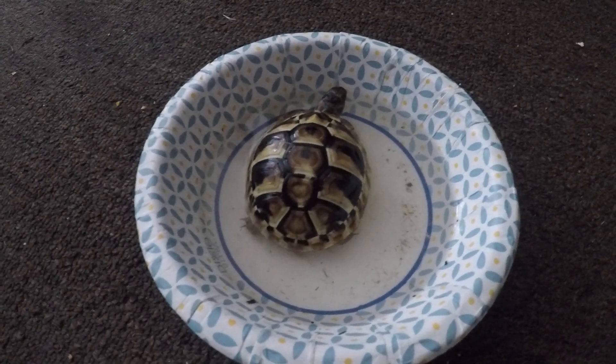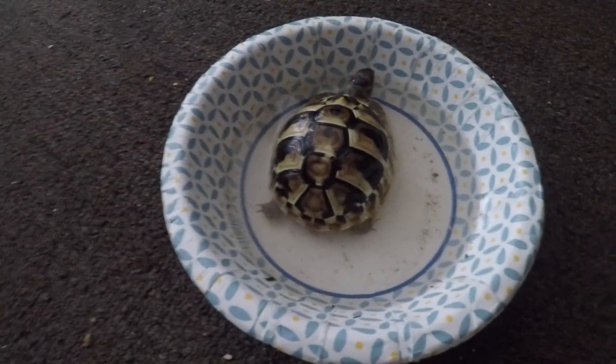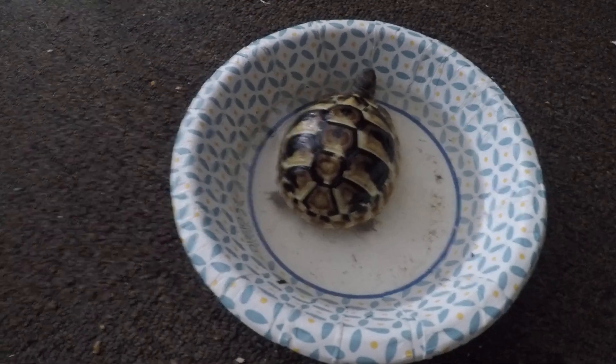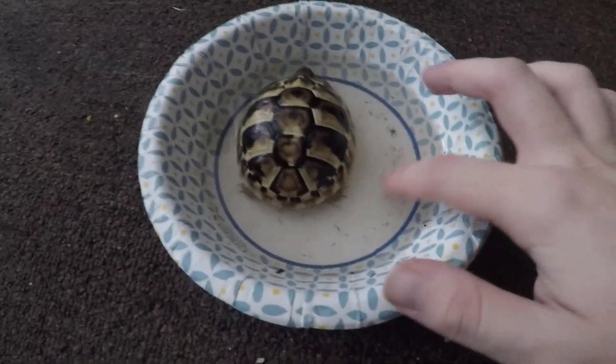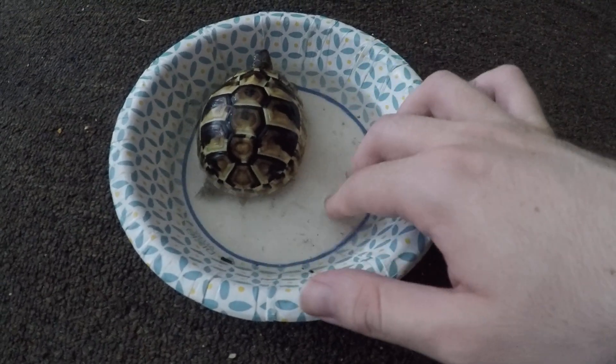Sometimes they'll drink some water, they'll just hang out in there — they might even go to the bathroom in there, who knows. He just sneezed — it's fine. It's not cold, not warm, it's perfectly lukewarm.